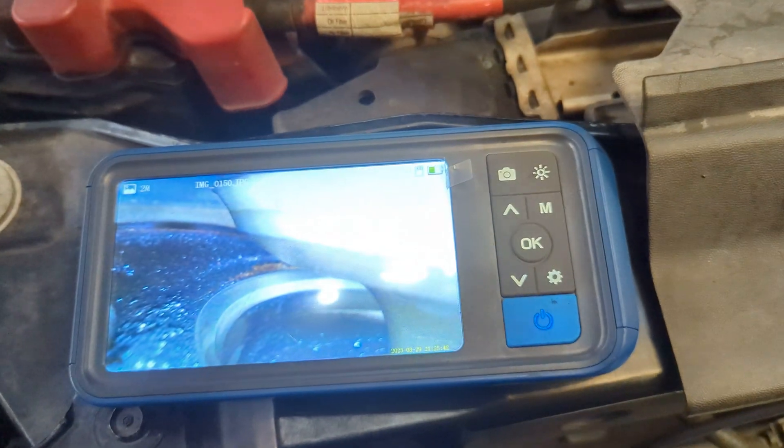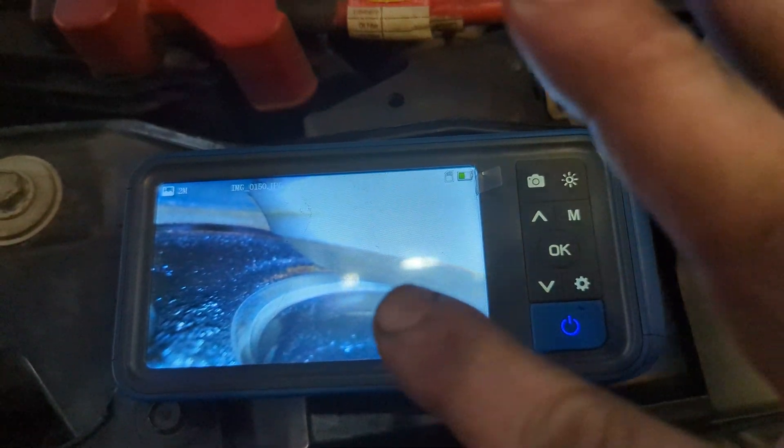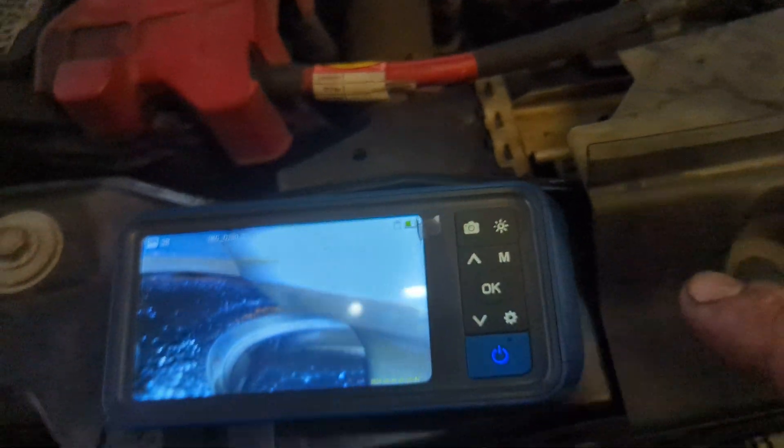Here is one of the intake valves in number four. As you can see it is clean all around the seating area — the seating area is still pretty decent. You can see there's no carbon buildup on it; the valve is clean. This is port injection so these all should be clean.